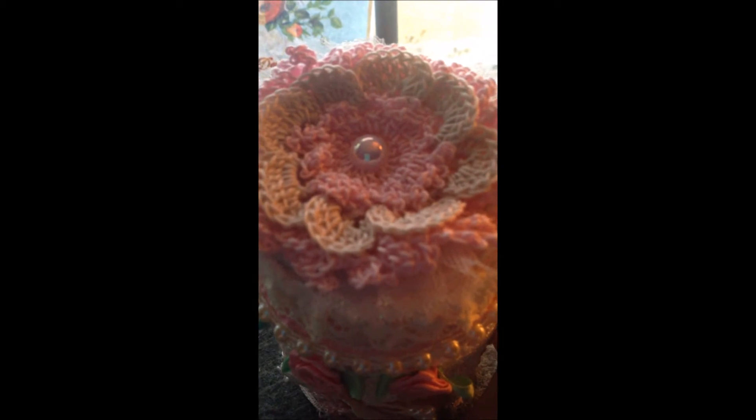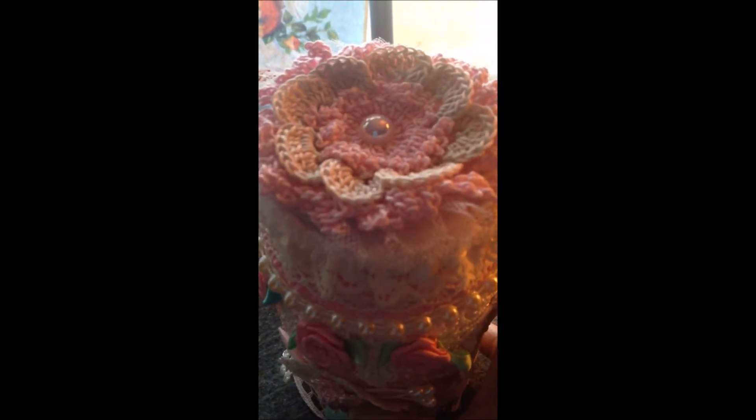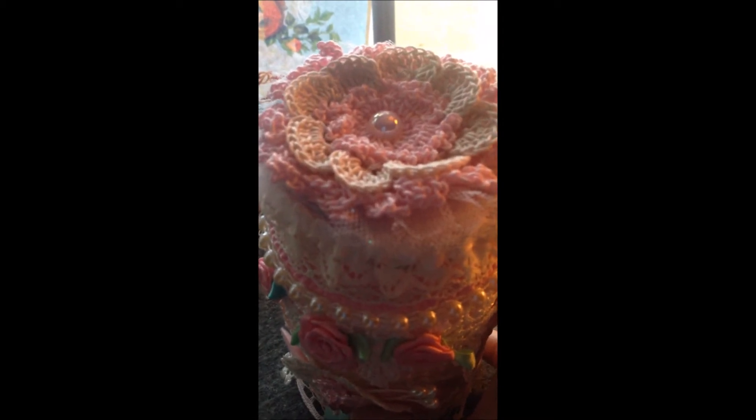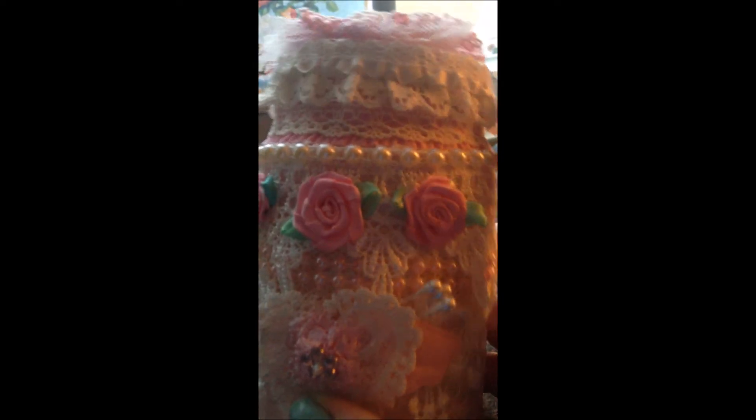This piece on top was handmade by Denise Woods — D-E-N-N-I-E-S Woods — here on YouTube. Her channel name is something different. I haven't seen her make a lot of videos lately. I did the lid — I have a pink ribbon under here.